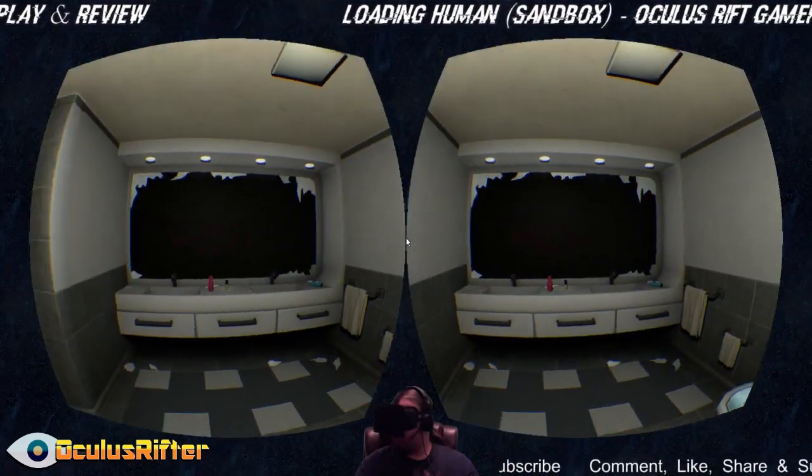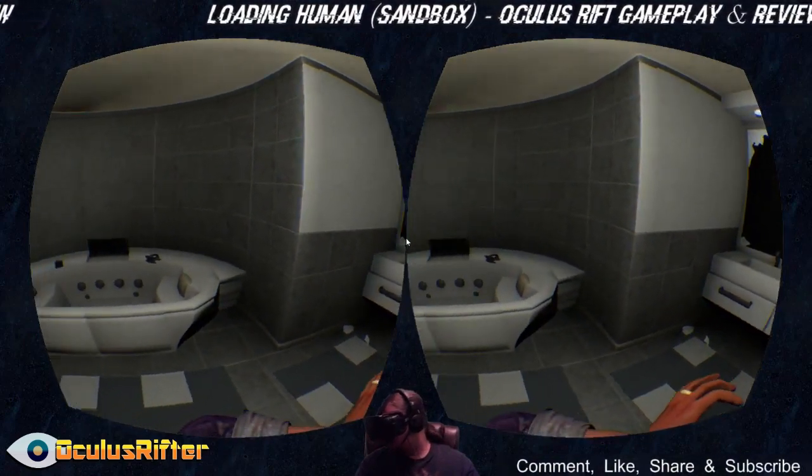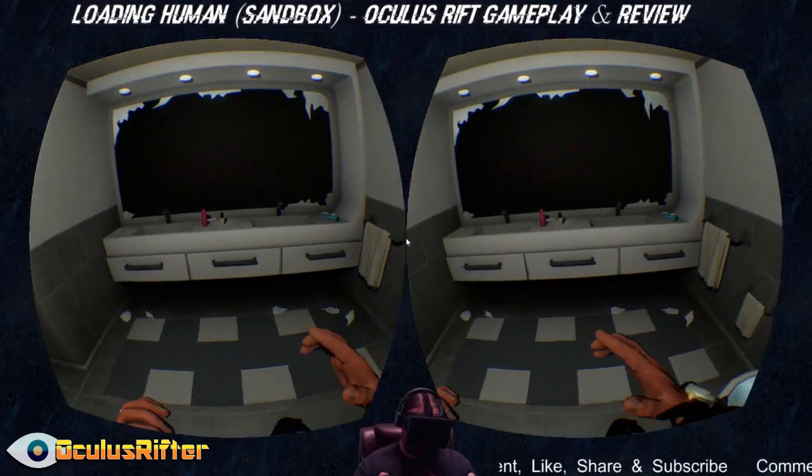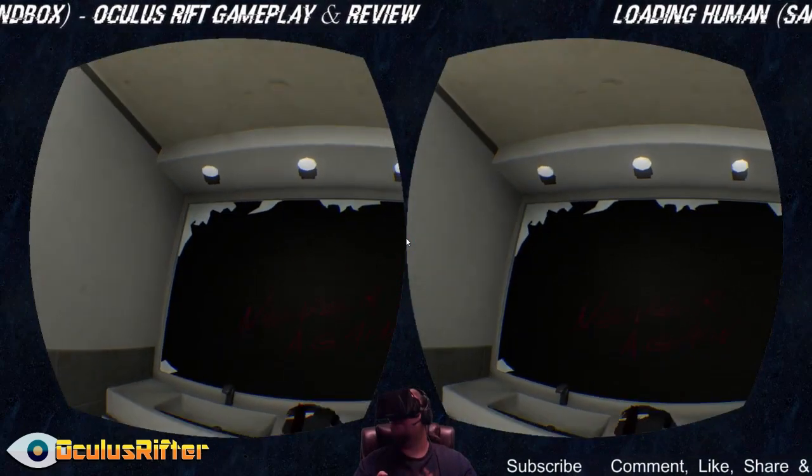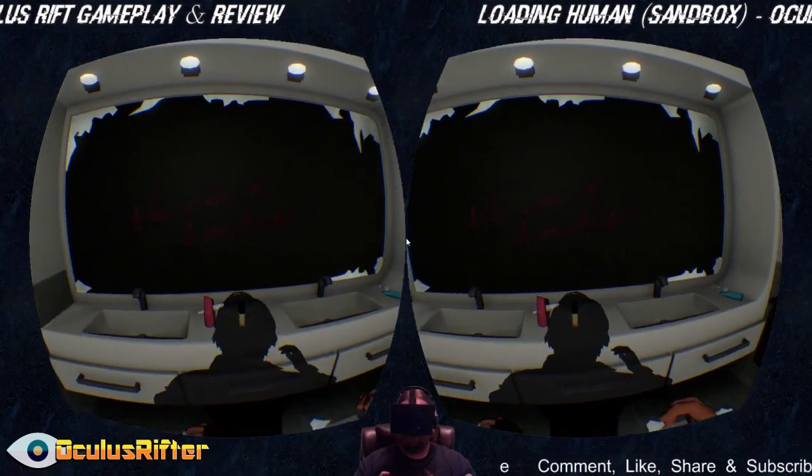Like I said, this is just a sandbox — there's not really much to do, it's more of a concept to show you what the game could be like. We've got a broken mirror here that says 'never again' on it.